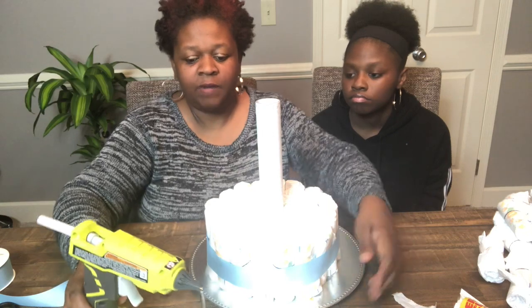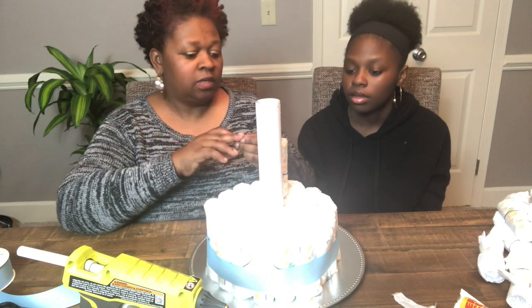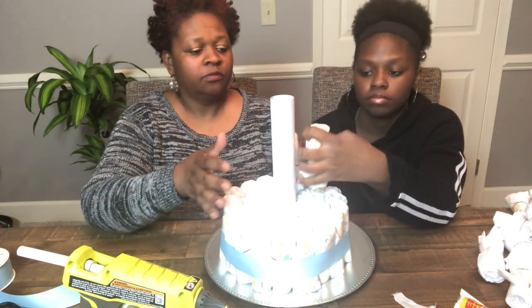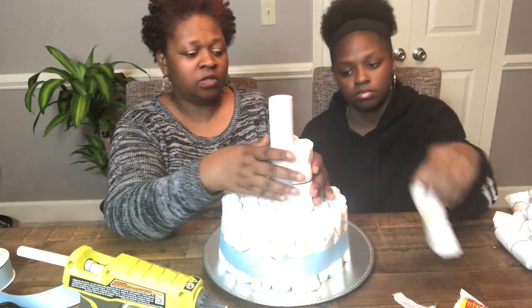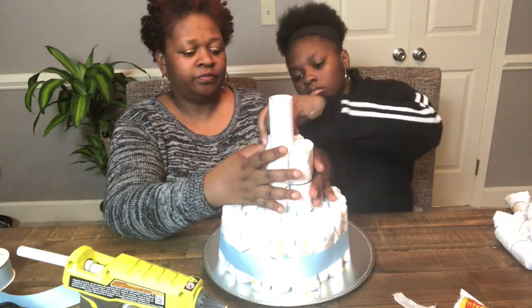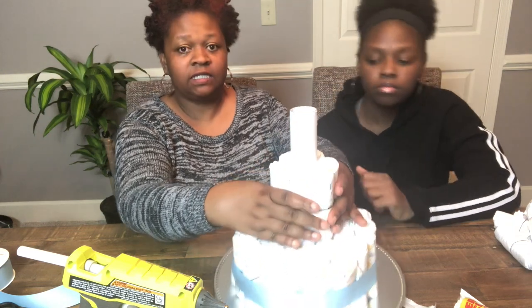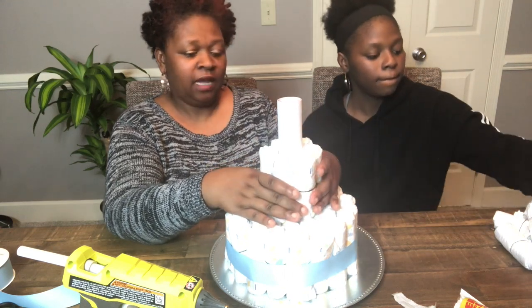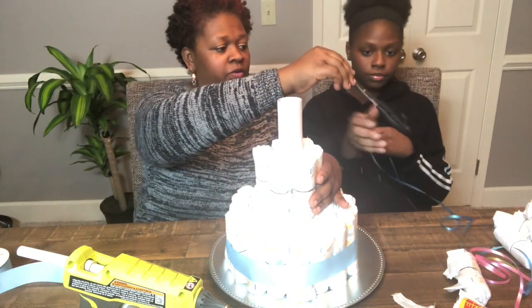Now we're going to start on the second tier. You repeat the same steps — start with six diapers around the base of the second level, get your curly ribbon, and tie it around, then cut it and tie it around your second-tier diapers just like you did on the first one.